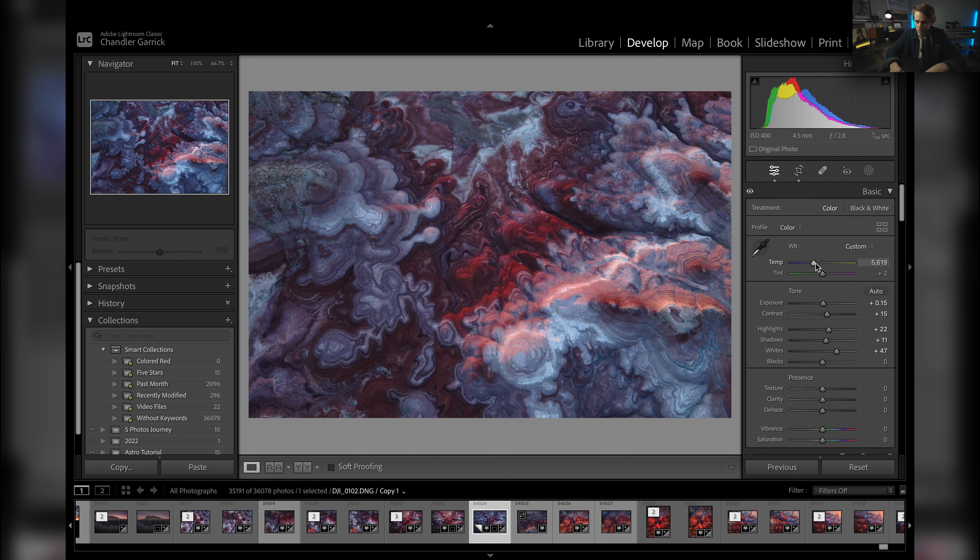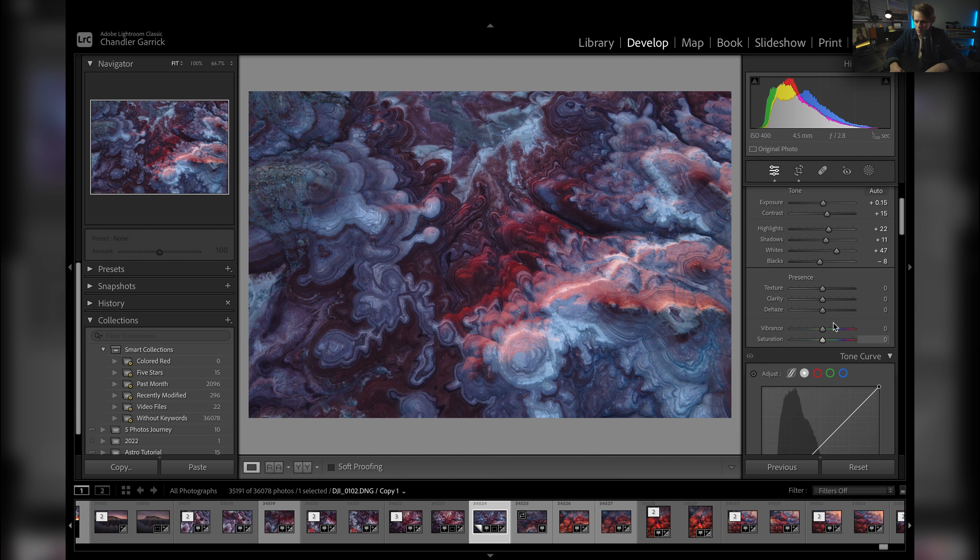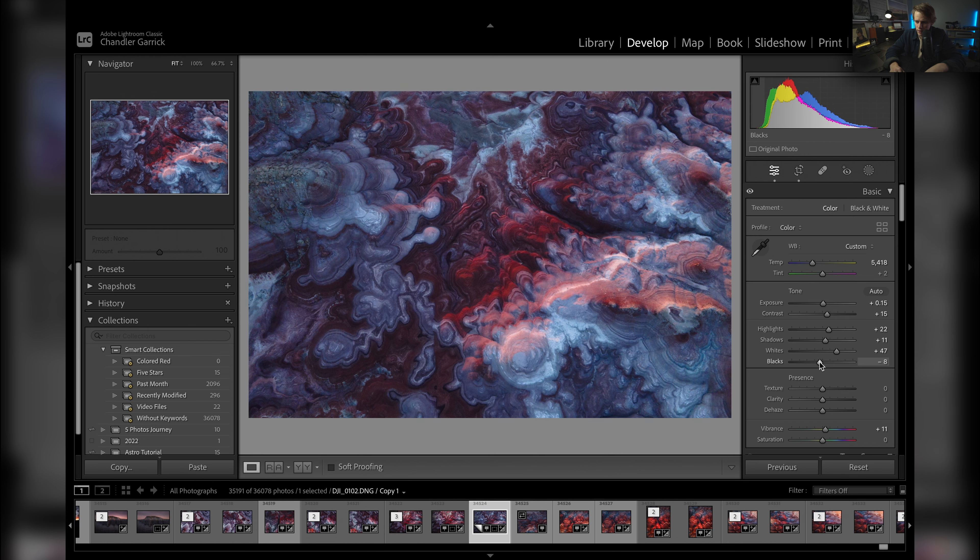We will actually add a little bit of warmth — right there at 5418. Then I'll bring the blacks down just to add a little bit of contrast. Let's see what the vibrance does — maybe just a little bit. I'm going to raise the shadows a little bit more just to bring out some of those really dark points. Yeah, I think we'll leave it about right there.